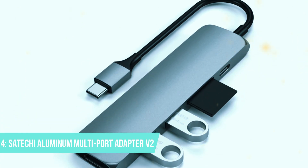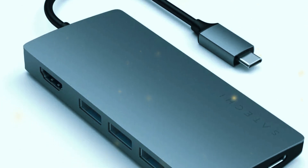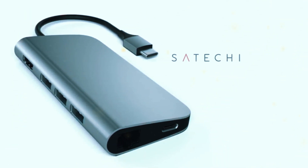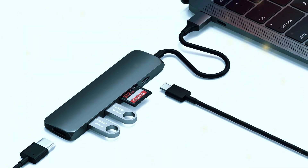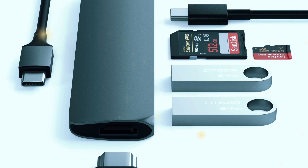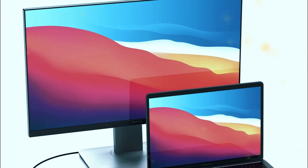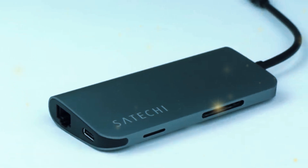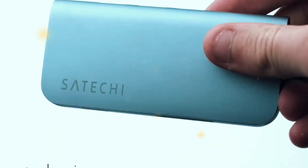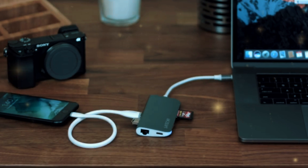Number 4: Satechi Aluminum Multiport Adapter V2. Next, we have the Satechi Aluminum Multiport Adapter V2. This hub is known for its premium design and build quality. It features a brushed aluminum finish that matches well with many modern laptops, particularly MacBooks. The Satechi hub includes a USB-C charging port, an HDMI port, two USB-A ports, an Ethernet port, an SD card reader, and a microSD card reader. The HDMI port supports 4K at 30Hz, making it a great choice for connecting to external displays. The Satechi hub's design is sleek and minimalist, fitting comfortably alongside your laptop without taking up much space. The build quality is excellent, and the aluminum construction provides durability while helping to dissipate heat. It's a bit larger than some other hubs, but the trade-off is the number of ports and the robust functionality it offers.